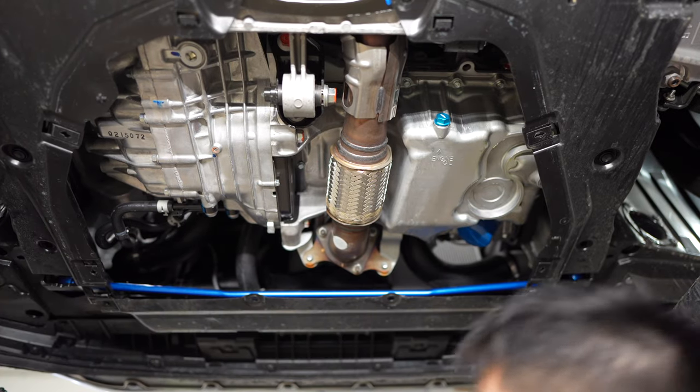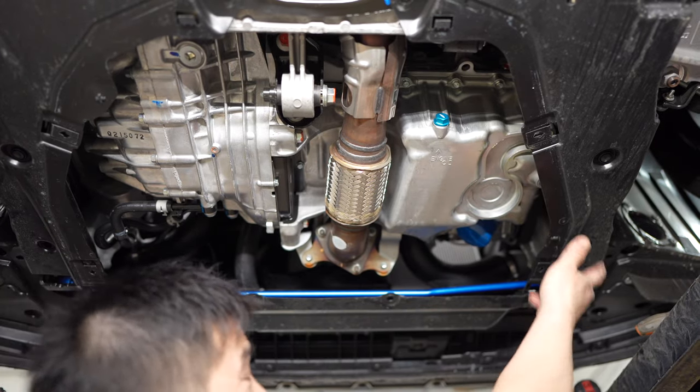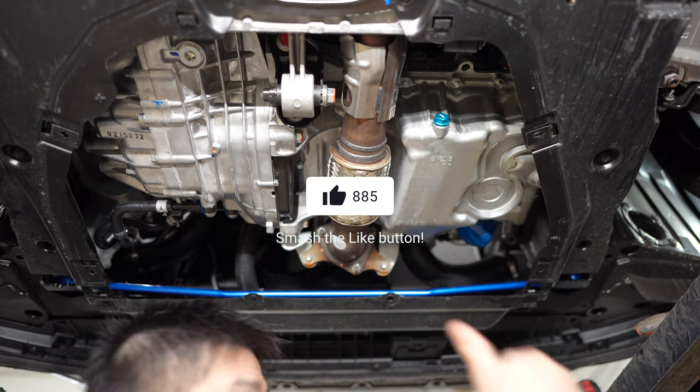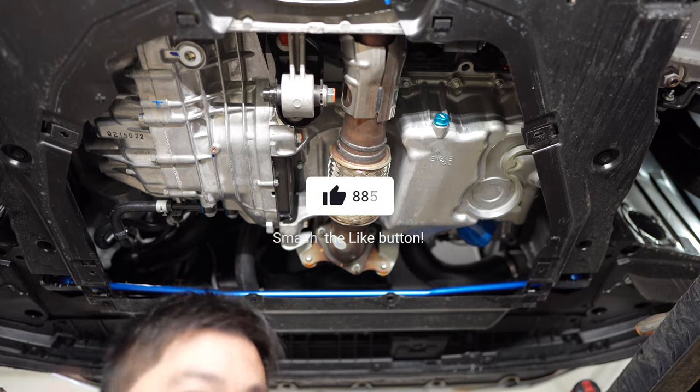Because if you don't do it that way, you're going to have to take off the whole under tray - all this stuff. But it's good. I'm going to put it all back together.